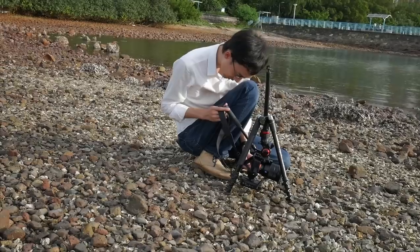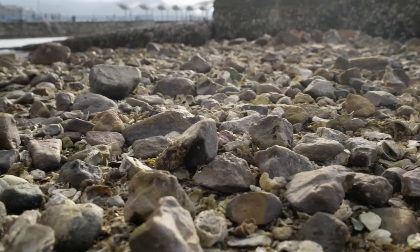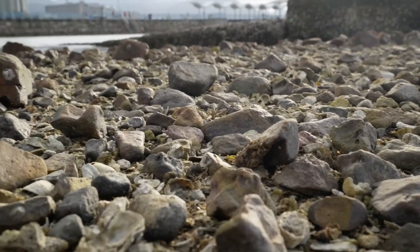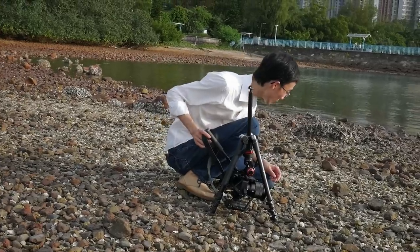This is some kind of BBC Earth, National Geographic style wildlife shooting setup — except there's no wildlife right now.